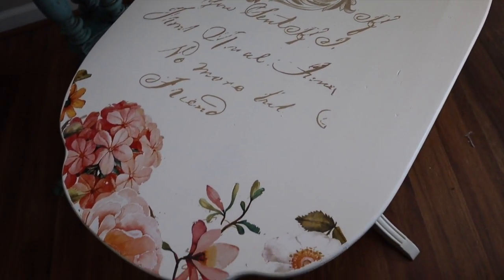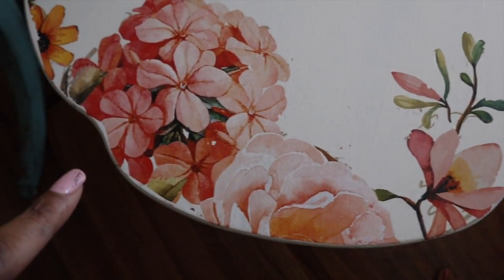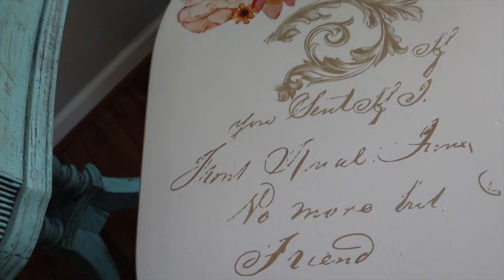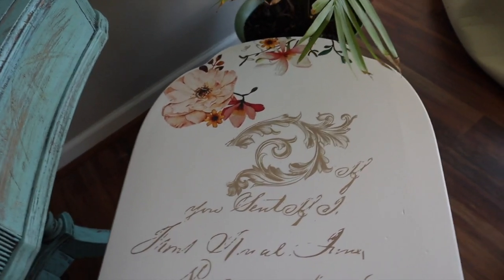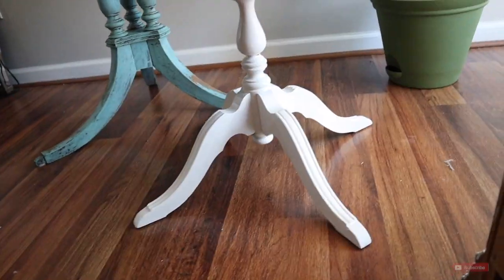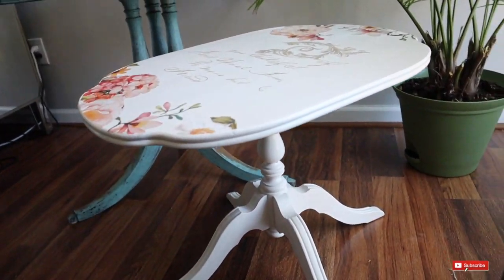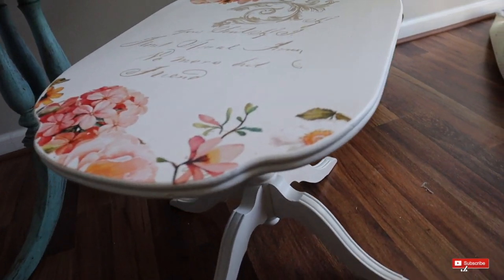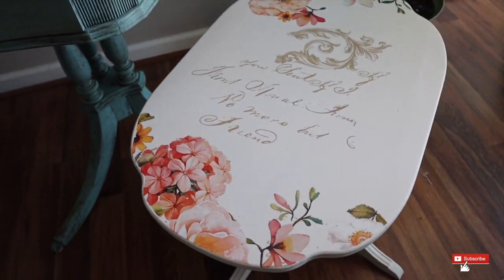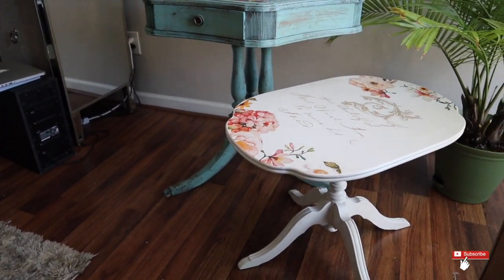Here is the final product! Can you believe that little three-dollar table turned out to be this gorgeous little beauty? I currently have it listed on Facebook Marketplace and OfferUp for $65. I took it over to the booth because I'm not in a rush to sell it — I'm going to wait and see if somebody will pay that. I hope you guys enjoyed this video. Give it a thumbs up, comment below if you like how it turned out, and subscribe if you want to see more furniture flips like this one. Until next time, bye!